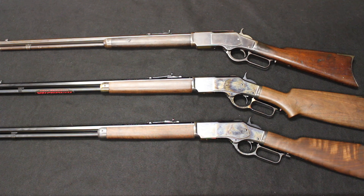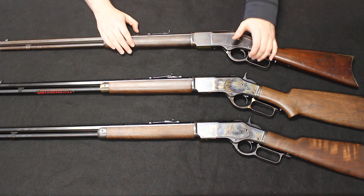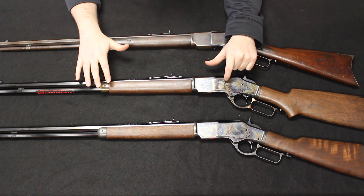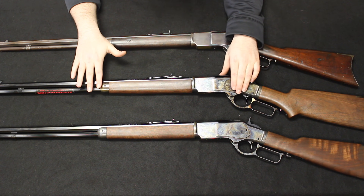Hello and welcome back. This is Chris with Marksman Shooting Sports in Westfield, Indiana, and you are watching Marksman TV. Today's video is a tabletop review and comparison of the original Model 1873 Winchester rifle compared with the contemporary newly manufactured Winchester Model 1873 rifles as branded by Winchester and manufactured by Miroku in Japan.